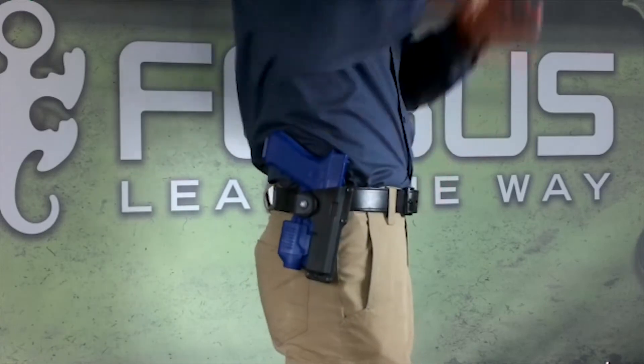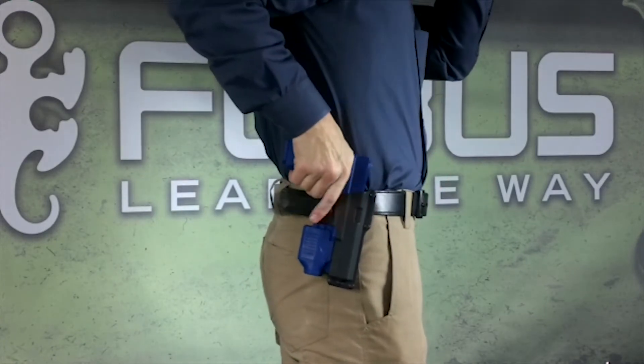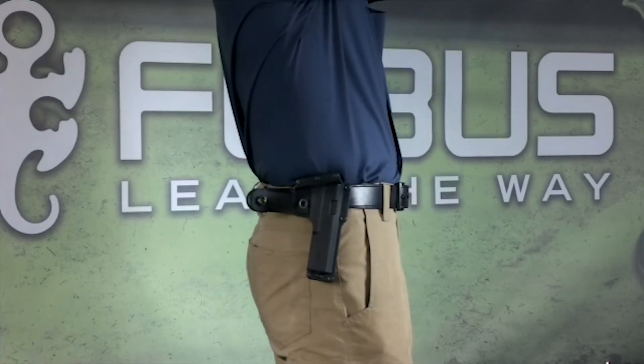To unholster your firearm, unfasten the safety strap and rock the firearm back approximately one-half inch, followed by a deliberate upward motion.